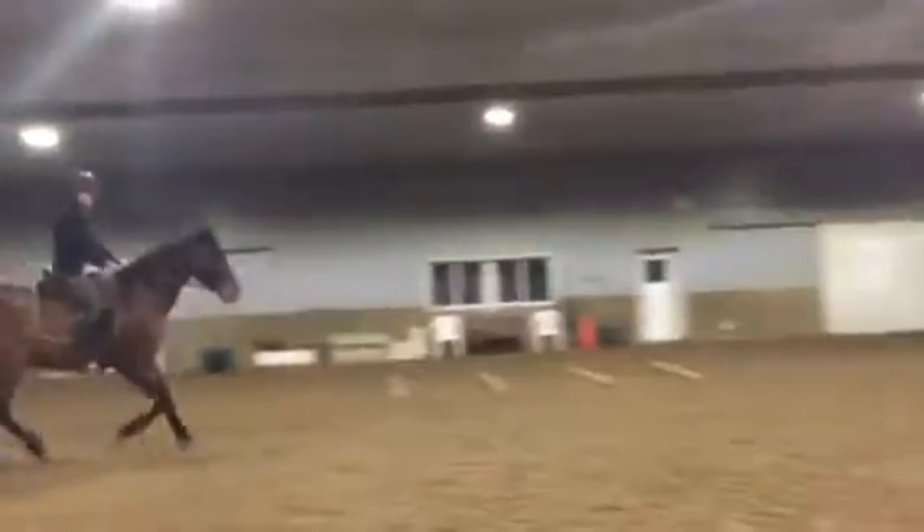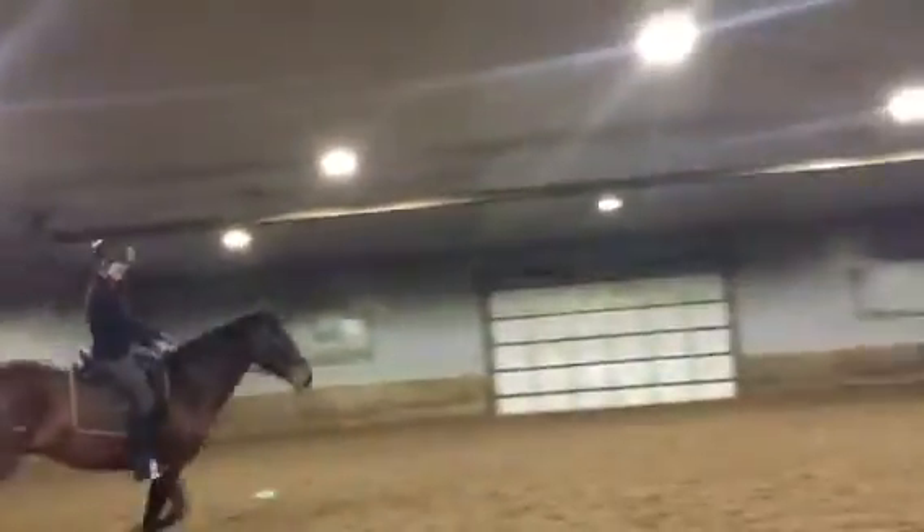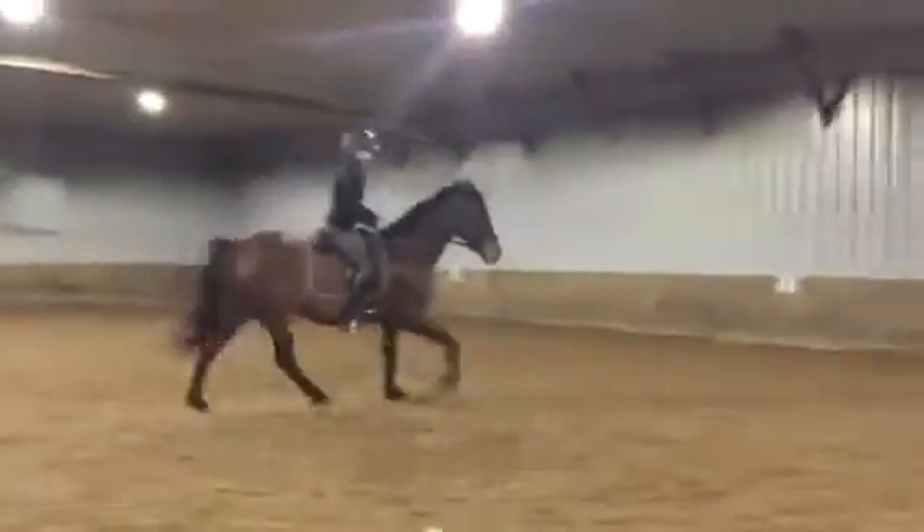One, two, three. One, two, three. Good. I really like that you're letting his neck be long. This is really good. And then when you're ready, trot.